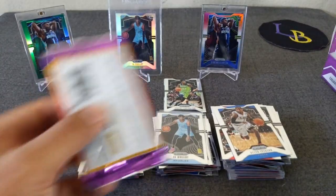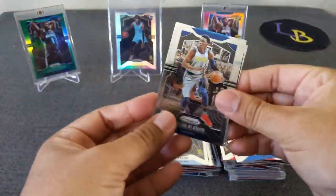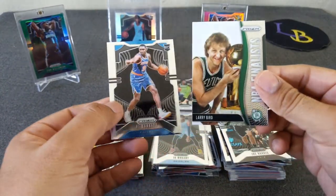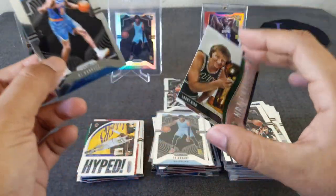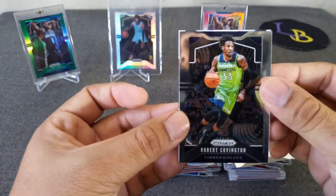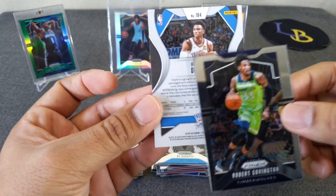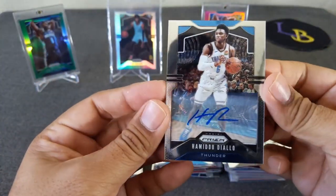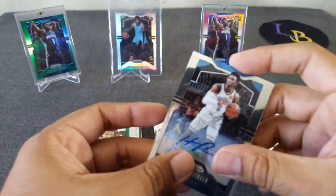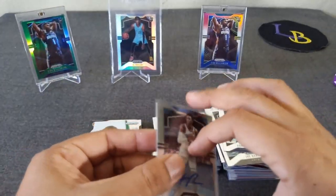Last pack, and then we got the auto. I don't really expect much from the autos in this box, but you never know. Oladipo. RJ Barrett base - nice. Joel Harris. And an insert of Larry Bird - the legend. RJ Barrett. And here's the auto, guys. Let's see what we can get out of this. Number 184 - it's blue, it's the right color. Diallo - Hamidou Diallo from the Thunder. Mr. Human Resources. So that's the auto. Like I said, I wasn't expecting much. The box was okay. A few base cards, a couple of colored rookies. It was all right.